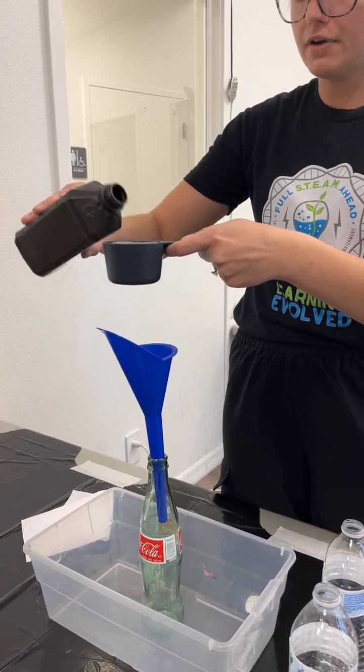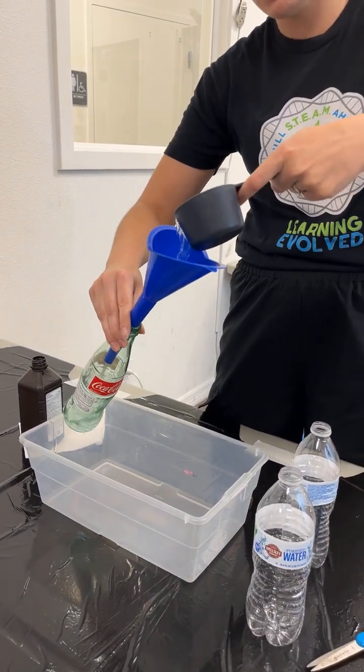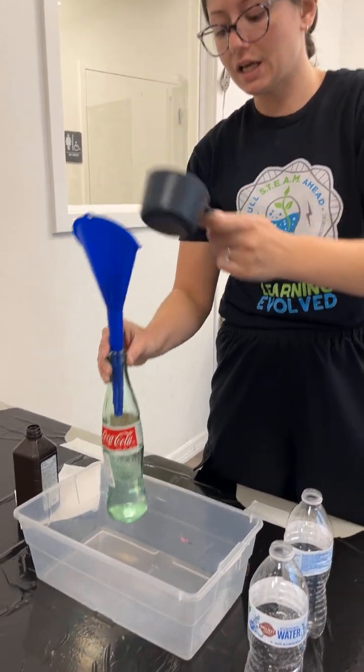I'm going to pour about half a cup of hydrogen peroxide right here. I've got my handy-dandy funnel just to make life somewhat easier, because even though we're making a mess today, we can kind of contain the chaos as much as we can.